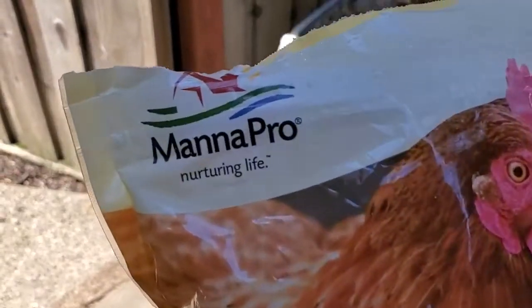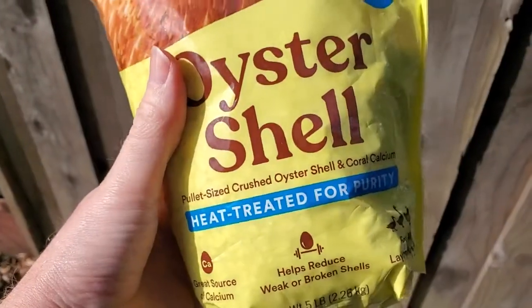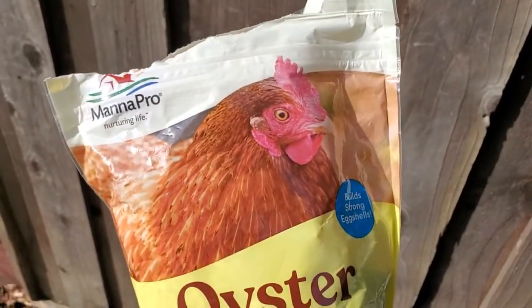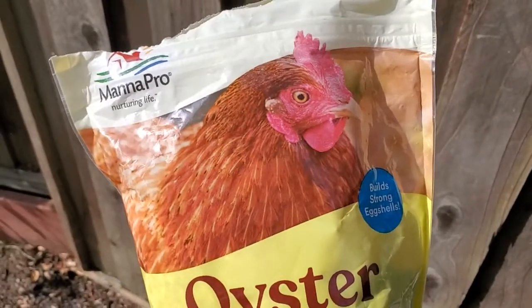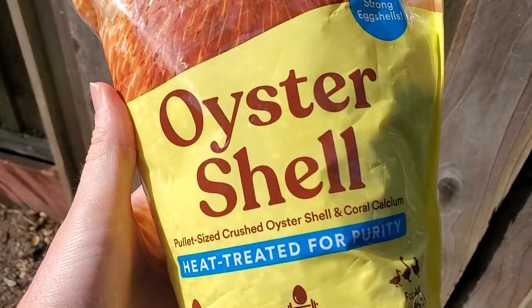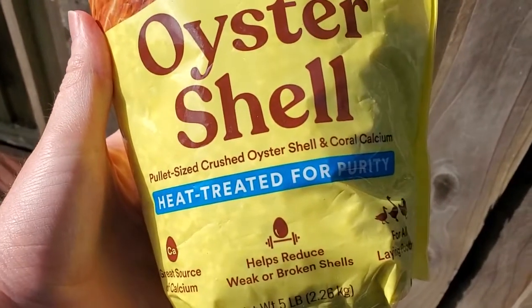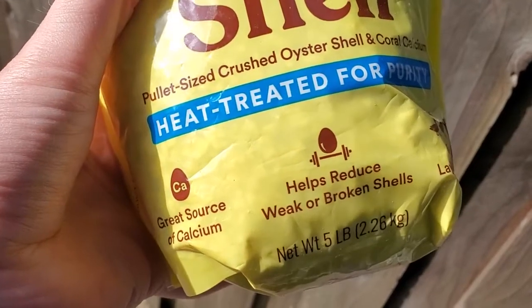I'm Tom from DIY Life Tech and this is a look at my MANA Pro Oyster Shells for my backyard hens. These are great if you have laying hens and you want to make sure that they have strong eggshells. If you start to get some eggs with weak shells or no shells at all, it may be a sign to start feeding some of this oyster shell. It's heat treated oyster shell, and basically you're providing them with extra calcium.